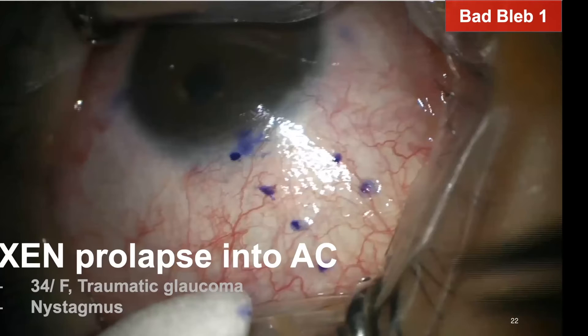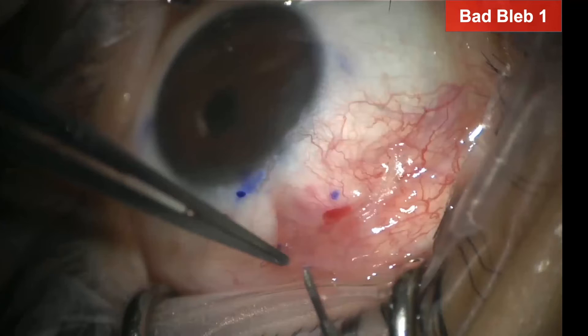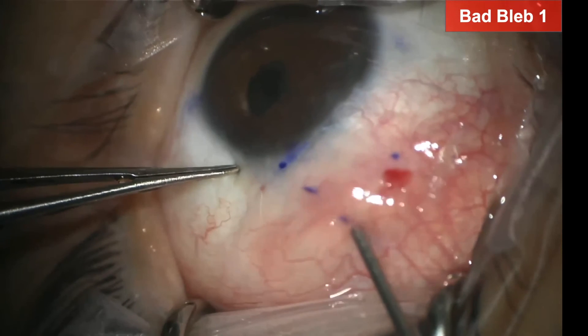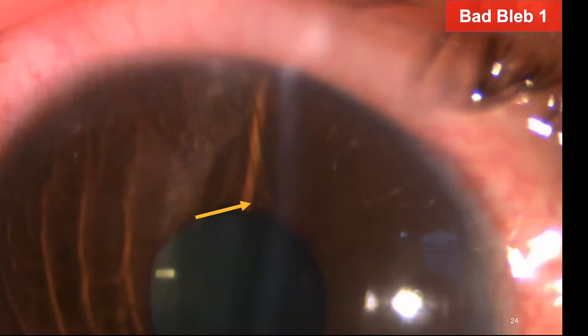The first bad bleb case is gen prolapse into the anterior chamber. This 34-year-old female patient underwent gen surgery for traumatic glaucoma; notably, she had nystagmus since childhood. You can see the patient's eyeball continuously shaking during surgery due to nystagmus. I implanted gen using a transconjunctival ab-external technique, and while retracting the injector I gently pushed the slide to release gen in the desired position — the bleb was forming very nicely. However, the next morning, gen was dislocated into the anterior chamber, likely due to the shaking movement from nystagmus. I tried to grasp the remaining subconjunctival part with forceps from outside but failed as it was too short.